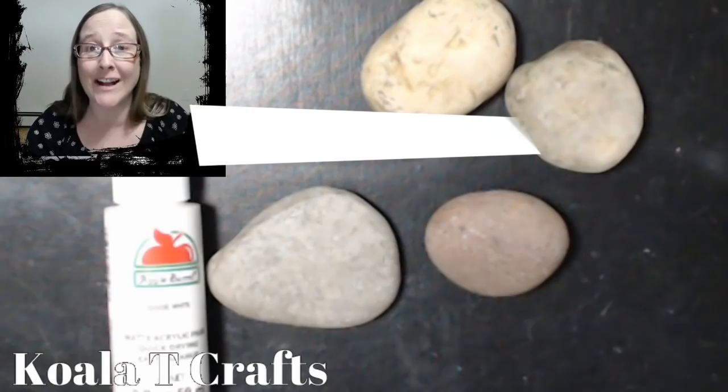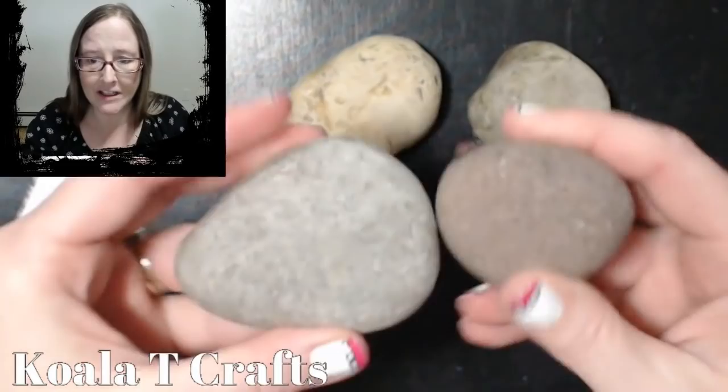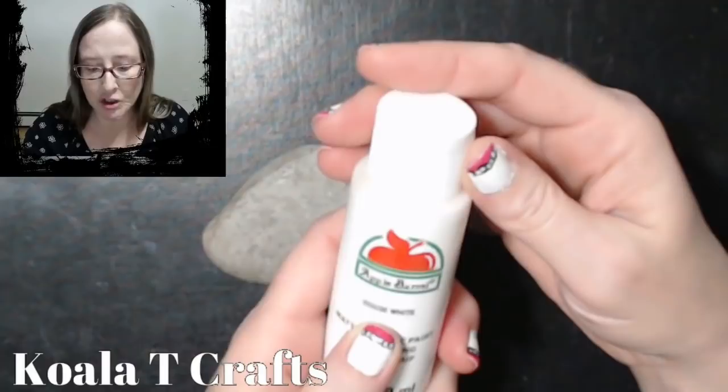I want to thank in advance Sherry Brown for sharing this technique with me. I picked out some rocks from outside my front door — they're not super big or super flat, but I think these two have the smoothest surface so I'm going to go with those. These two have a little bit more of a bumpy surface so I'm going to move them aside.